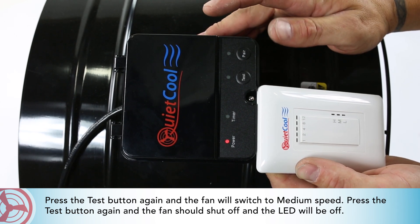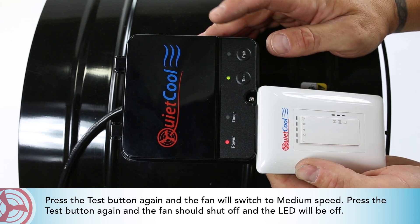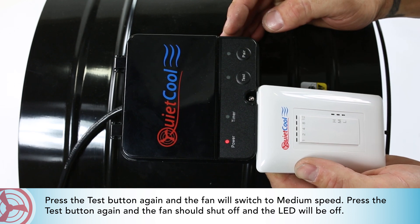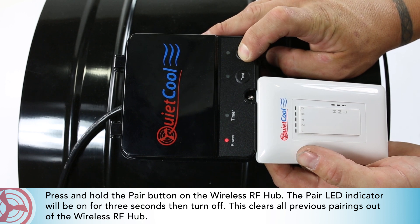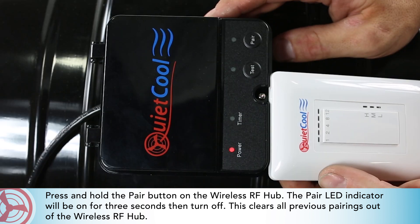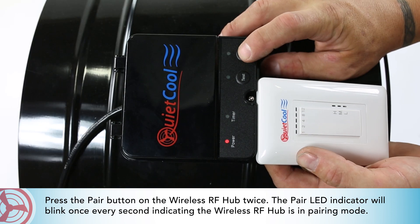Press the test button again and the fan will switch to medium speed. Press the test button again and the fan should shut off and the LED will be off. Press and hold the pair button on the wireless RF hub — the pair LED indicator will be on for three seconds, then turn off. This clears all previous pairings out of the wireless RF hub.